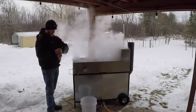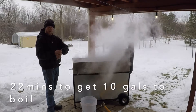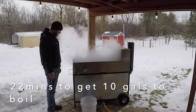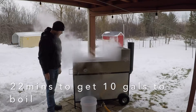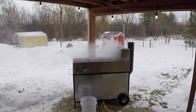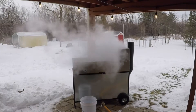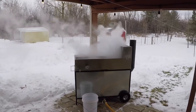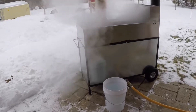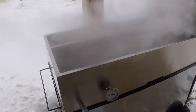Alright, I'm going to call this boiling now — it is 11:51. I doubt you guys are going to be able to see this just because of all the steam, but as you can see you're starting to get some bubbles in there.